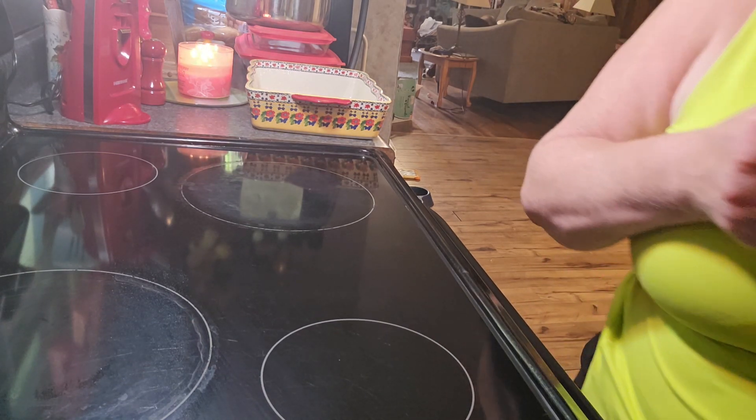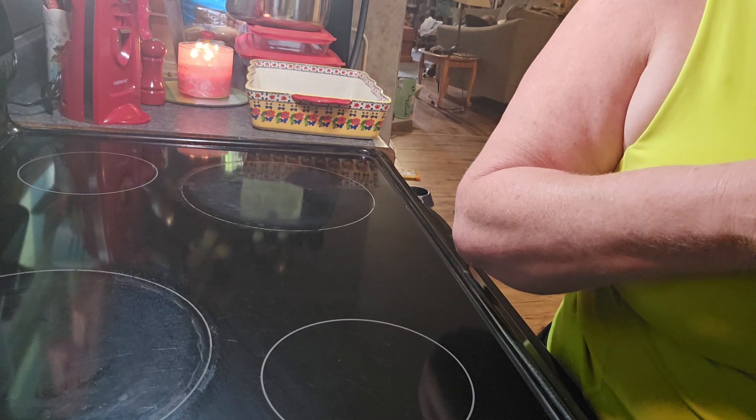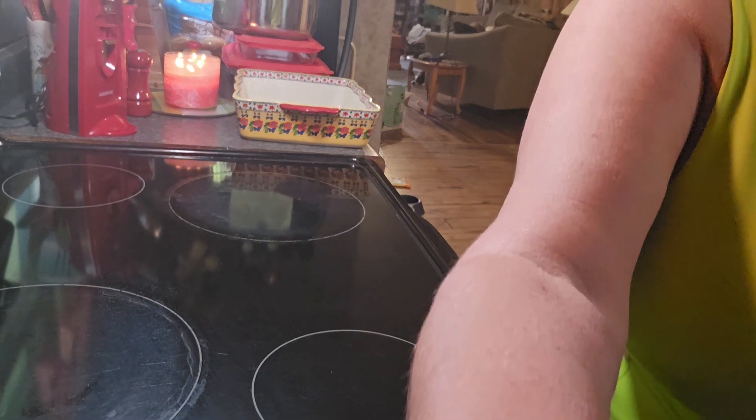We're going to cook 6 ounces of egg noodles as directed on the package. Let me get them cooked and I'll be right back.